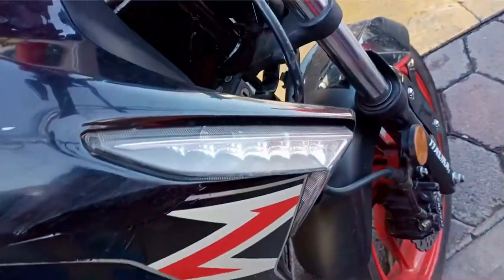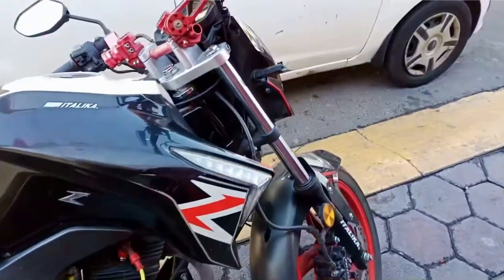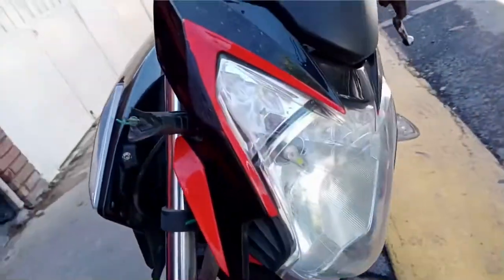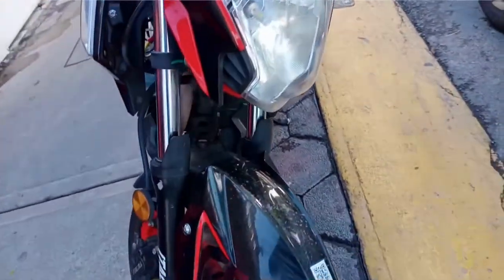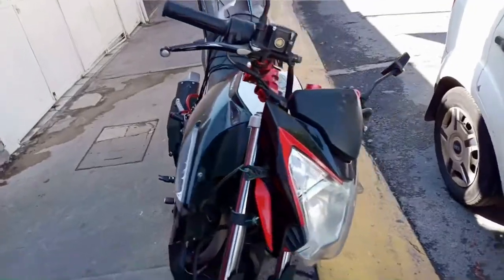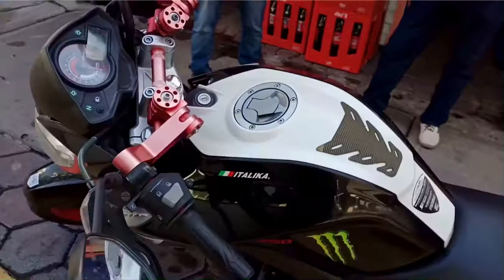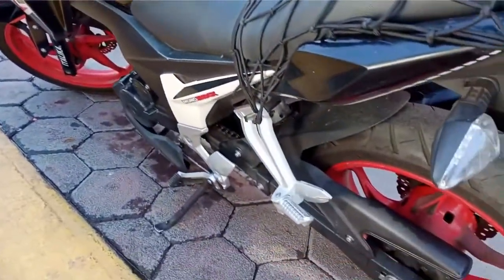En cuanto a los mandos de la moto, no se sienten de mala calidad, se sienten de una buena calidad. Tenemos el cortacorriente y el encendido electrónico; no tenemos encendido por crank, pero es más que suficiente. Toda la iluminación de esta moto es LED, excepto el faro principal que es halógeno, pero el chavo ya se lo cambió y ya se solucionó ese problema.